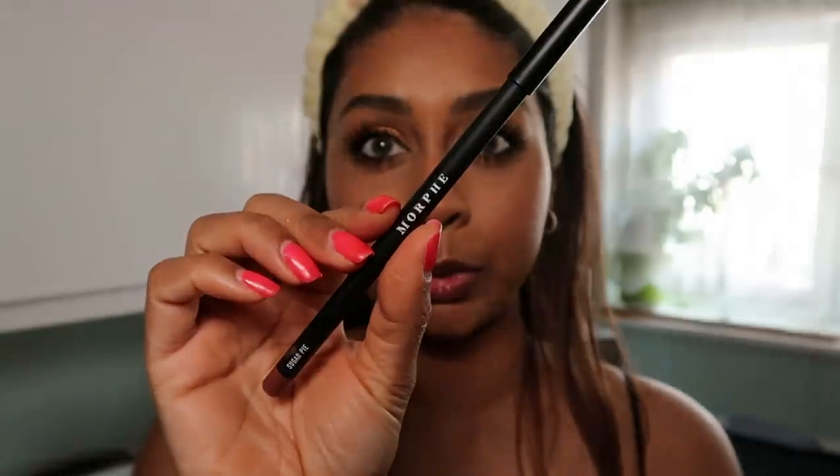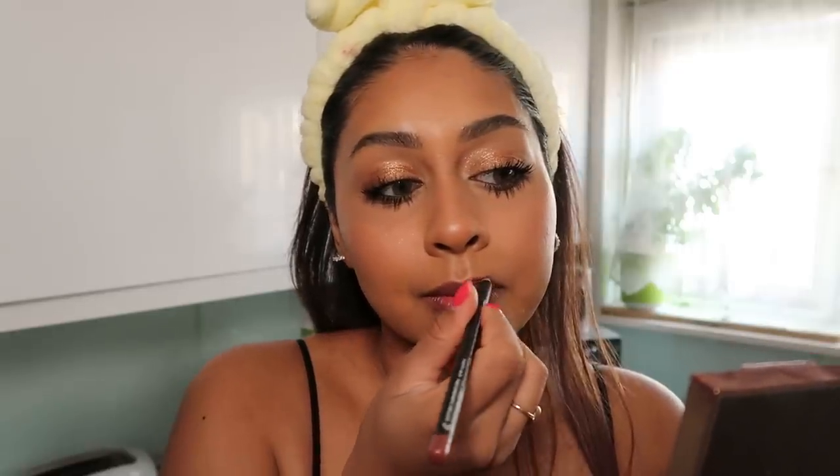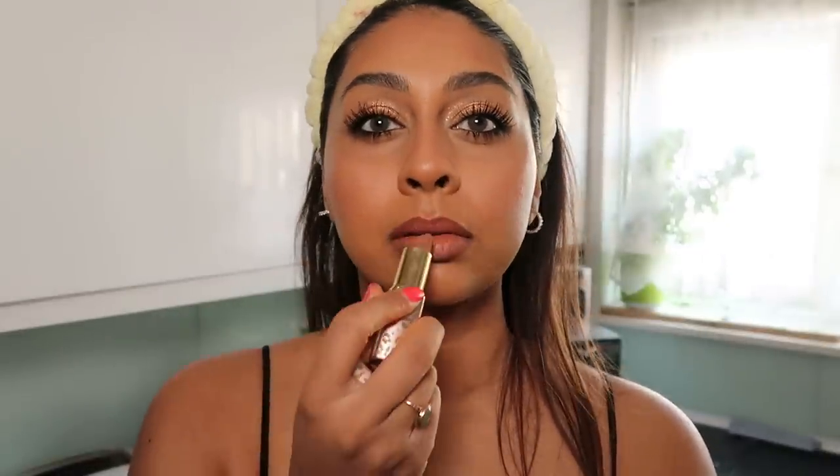For lips I went in with my Morphe lip pencil in 'Sugar Pie' — another discovery thanks to my subscriber. Then I used two lipsticks: first the ColourPop Mulan lipstick, then layered with my Revolution neutral lipstick in shade 'Latte.' There's a little fallout under my eyes but it's okay.